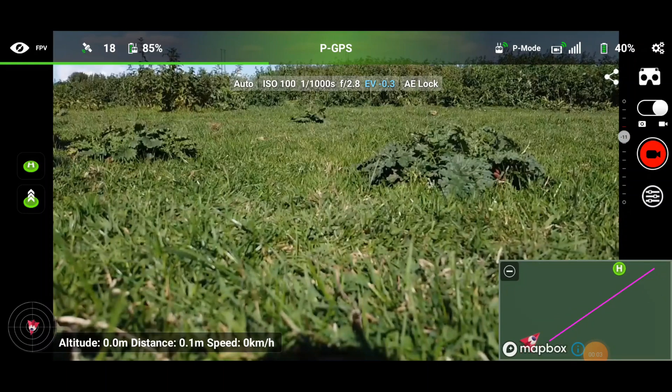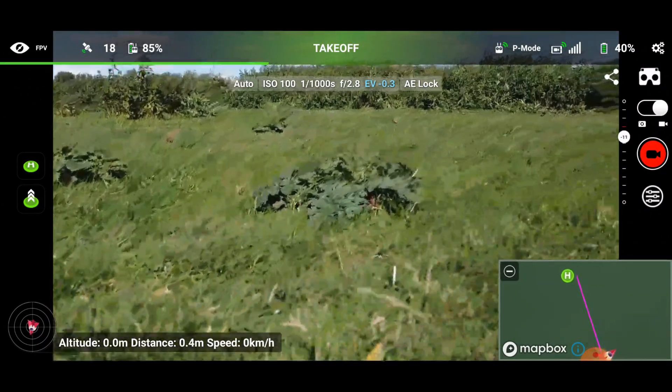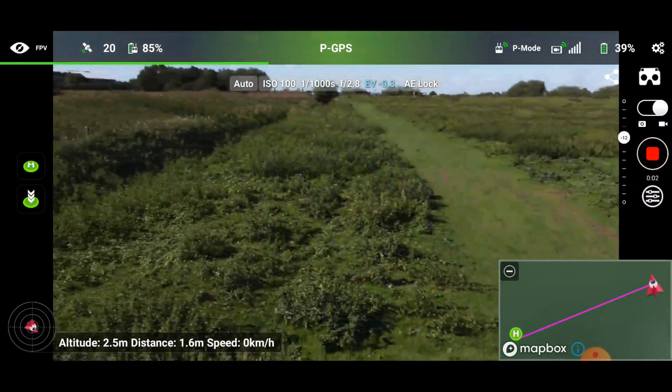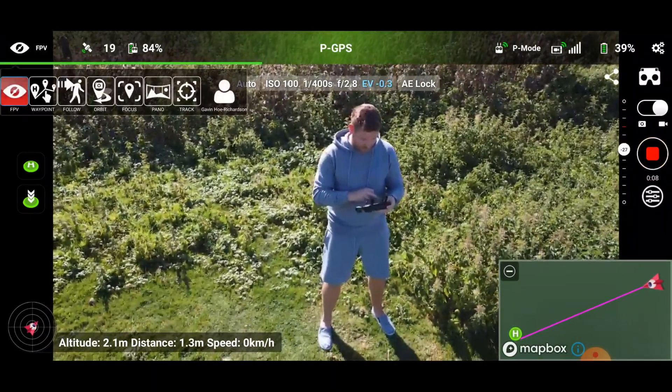So now I've tried the track option, I'm now going to try the follow option. So I'm just going to get the aircraft up in the air again. I do wonder if this is actually going to work — we are in a little bit of wind, so let's see what happens. I'm going to put myself in view and click follow.